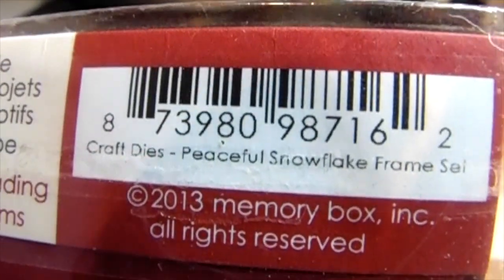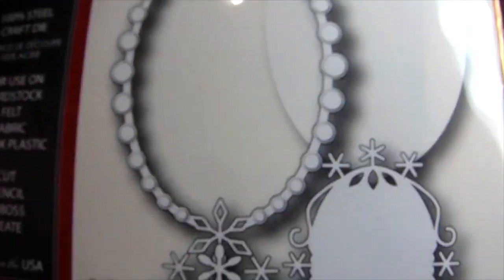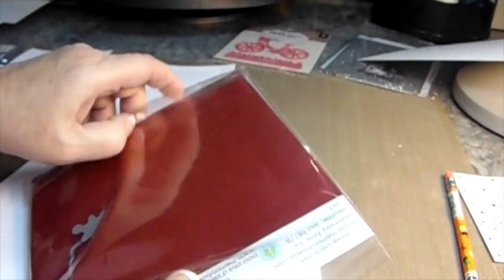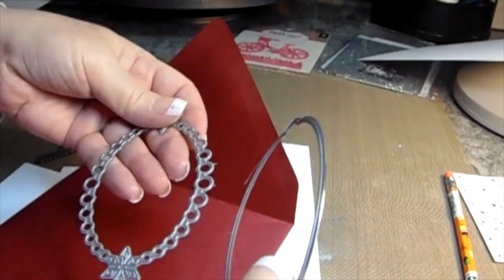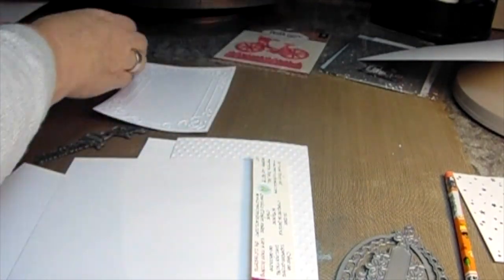Look at this gorgeous die. I'll give you the number right here. It's from Memory Box — the name of it is Peaceful Snowflake Frame Set. I've used that large one one other time since I've bought it. Look at the way it's wrapped — it's simply gorgeous. I always fold back the top so the sticky doesn't interrupt me taking out the envelope back and forth. If we're going to cut through them, we might as well add all of them and then put what we don't use back in the envelope.